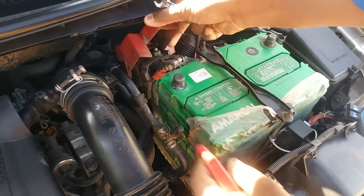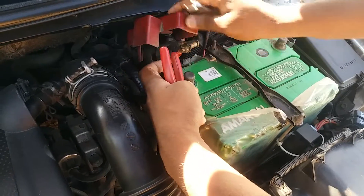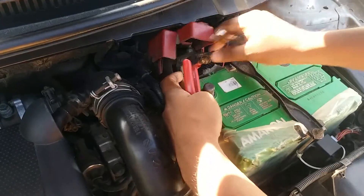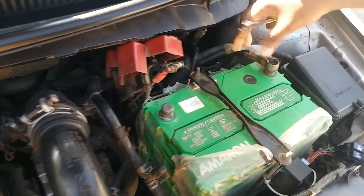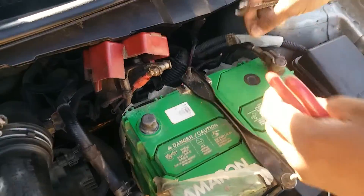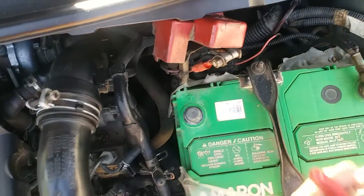This is plus and minus. This is plus. Now we will fix the minus. We will fix the minus. This is plus and minus. We will fix the battery wire.